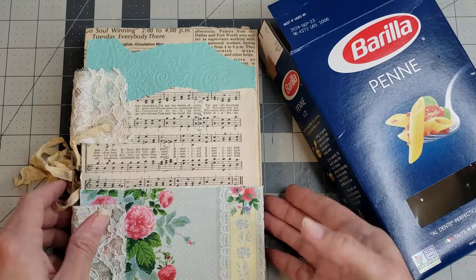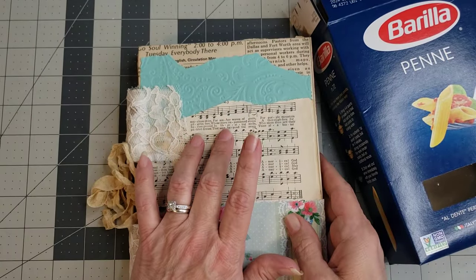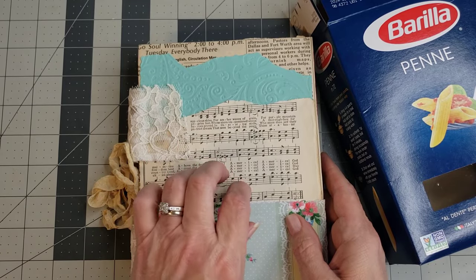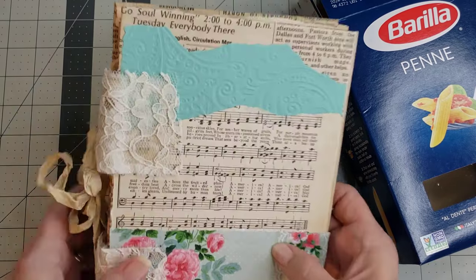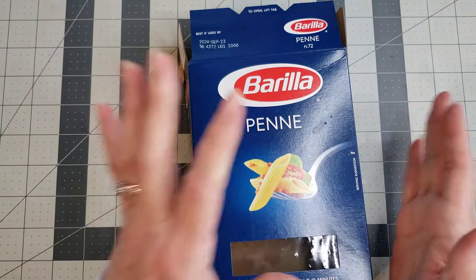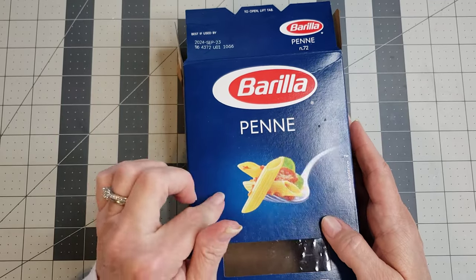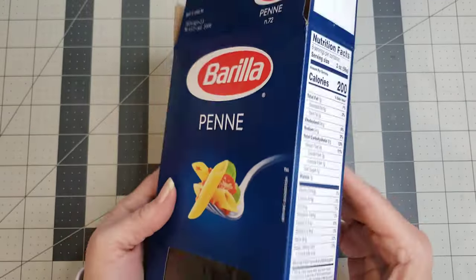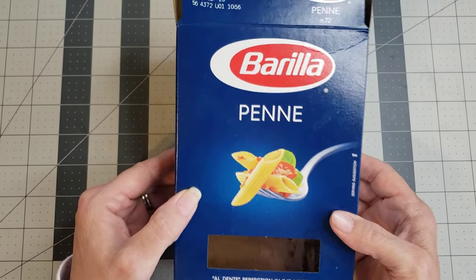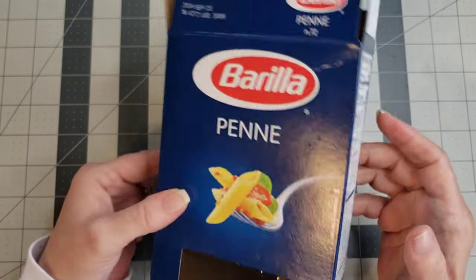The first one we did was the no-sew no-spine journal, and we'll decorate it. Today I'm doing another no-sew journal, but this one is going to have a spine and a cute little window. So let's just get started.